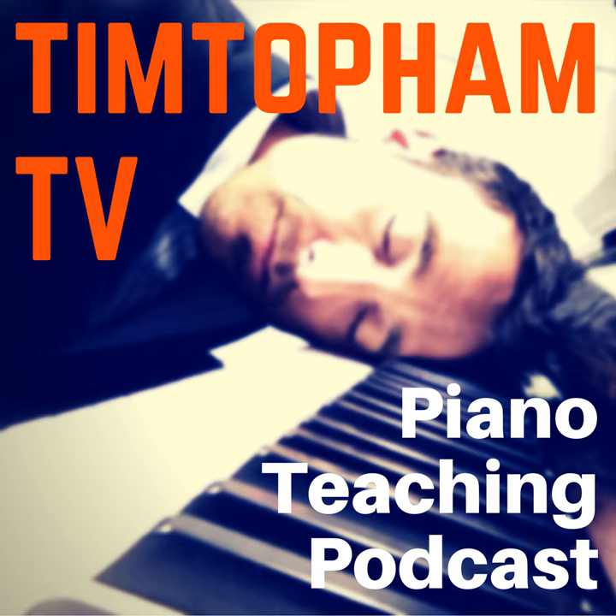Greg, welcome to the show — thanks so much for being a part of it. Let's get straight into it. Can you tell us what is the Alexander Technique all about, and how is it of relevance for piano teachers in particular?